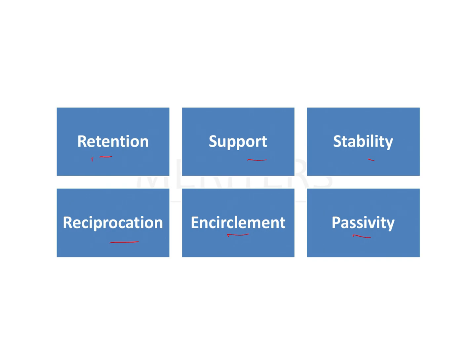Retention means the clasp assembly should be retentive — it should not get dislodged and should let the denture sit in its place. Support is provided by the rest, as vertical support is necessary. Stability is provided by the denture with the tissues, the reciprocal arm, and the guide plane — it should not rock.